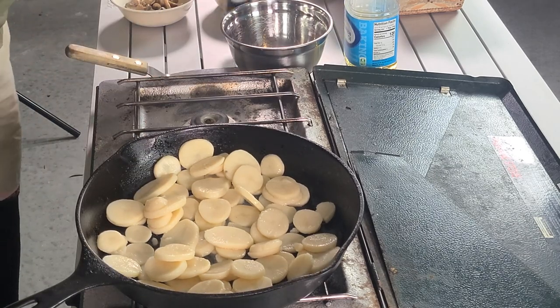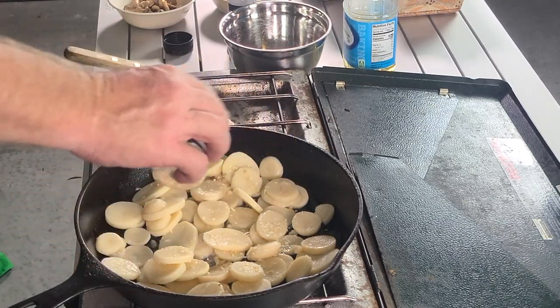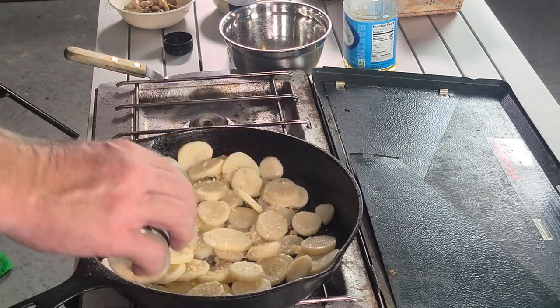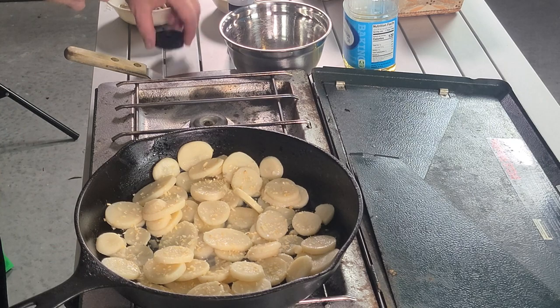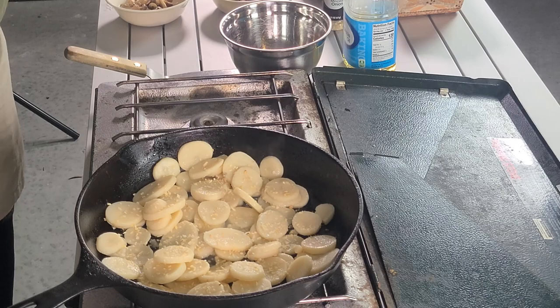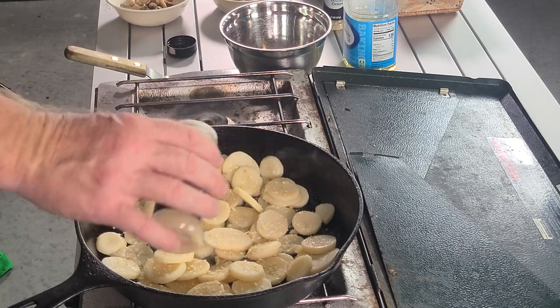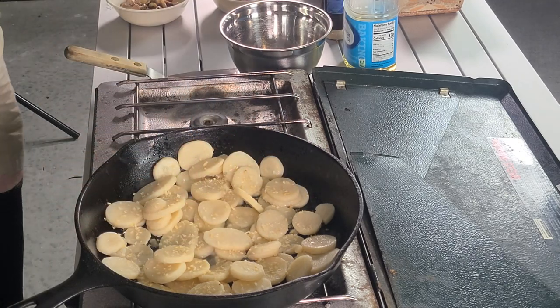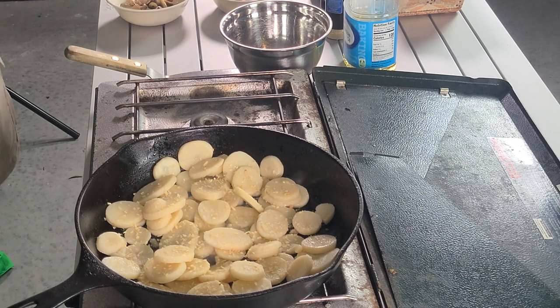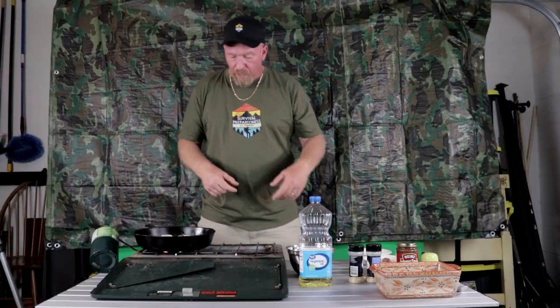Now we want to get some minced onion in there. It's all about how much you like — you can add as much as you want, it's to your tasting. A little bit of garlic powder just to give it a nice little kick. Just because it's an emergency situation doesn't mean whatever you're cooking has to be bad. A little salt for those potatoes, and now we're just going to let these cook for a few minutes.